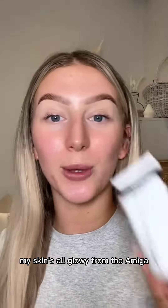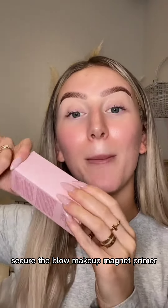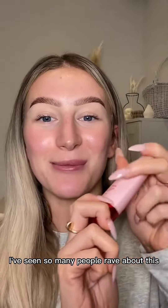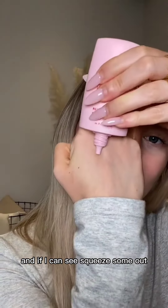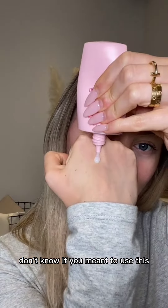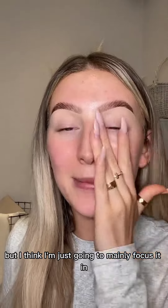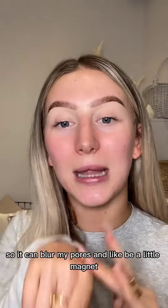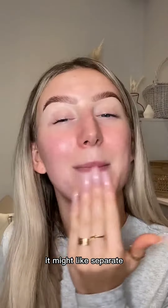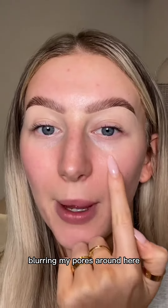My skin's all glowy from the Amiga water cream by The Inkey List, so we're going to put on the One Size Secure the Blur makeup magnet primer. I've seen so many people rave about this, so we'll just unscrew it and squeeze some out. I think I'm just going to mainly focus it in the centre of my face, so it can blur my pores and be a little magnet where it might separate. It's definitely done a really good job at blurring my pores around here.